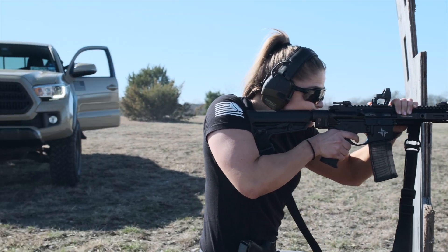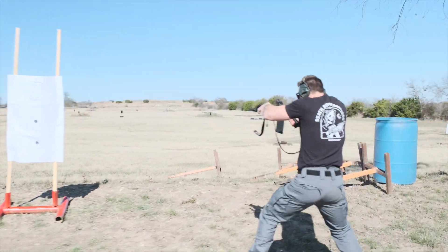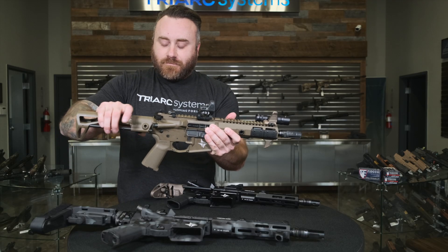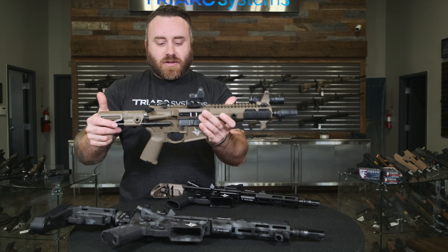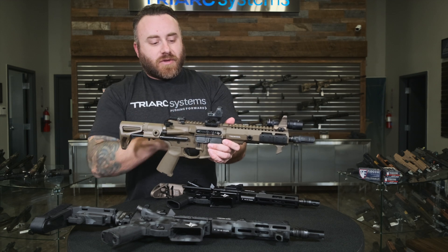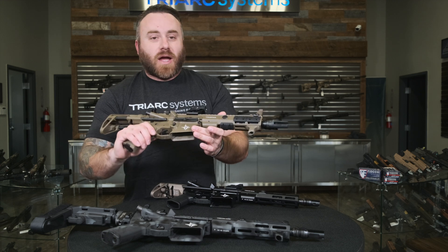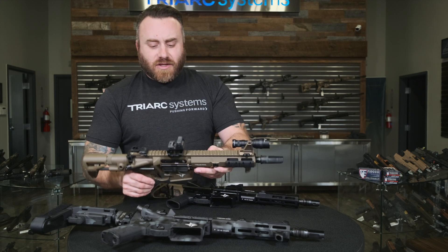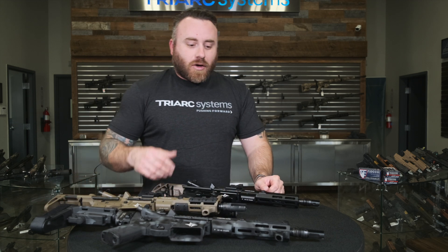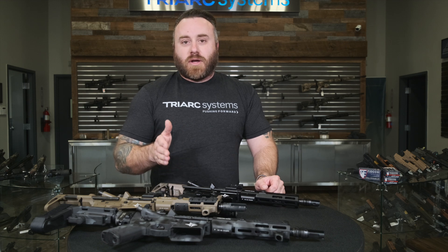Here we have different configurations built out as demos. This is a machine gun with the Maxim Defense Push-Pull buttstock — a PDW-style buttstock with multiple adjustment points that clicks into a very small package. We have a Unity Hub with a Scalarworks mount and an RMR to keep the overall weapon system as compact as possible, and a SureFire muzzle device for suppressor use. They shoot great suppressed too — you don't have a terrible amount of blowback or gas in your face. That's all part of how we spec out the gas ports and do the tuning and testing to ensure good reliability suppressed and unsuppressed.